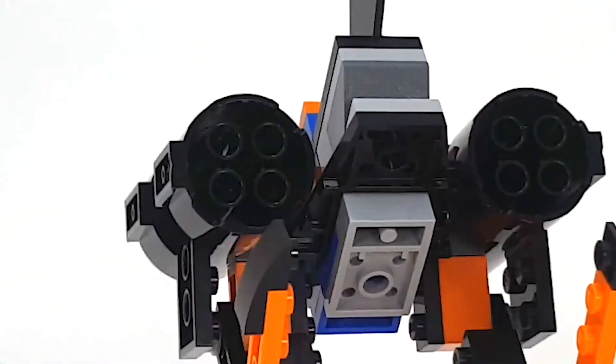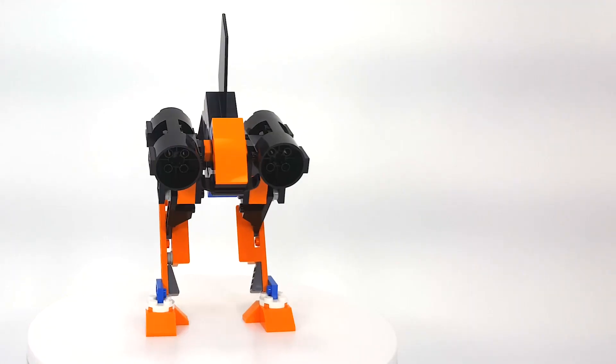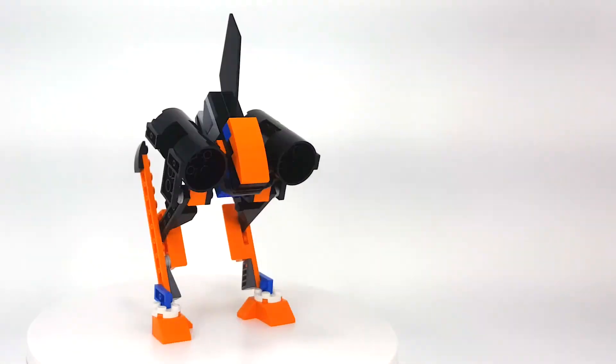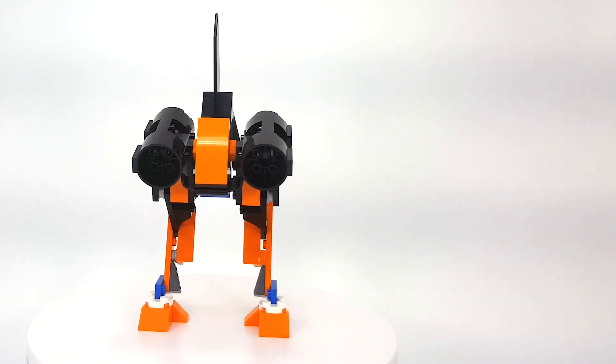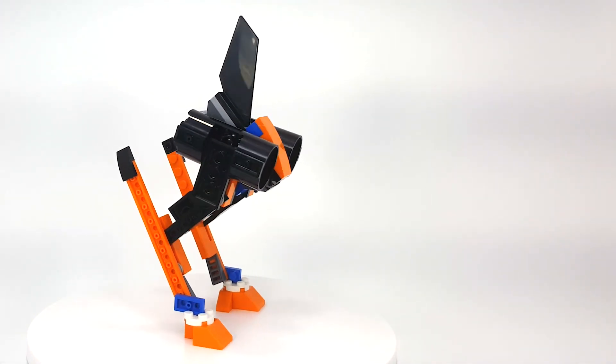So what do you guys think? Let me know in the comments below if you like this mech design, and let me know if you were able to build it yourselves. If you have this set, I challenge you to build your own mech design — come up with your own mech and maybe post a picture and a link down in the comments so we can check out what other people are building. Also if you like this video, please take the time to press the like and subscribe button as well as that little bell button so you can always get notifications when I post new videos. Until then, have a good one!